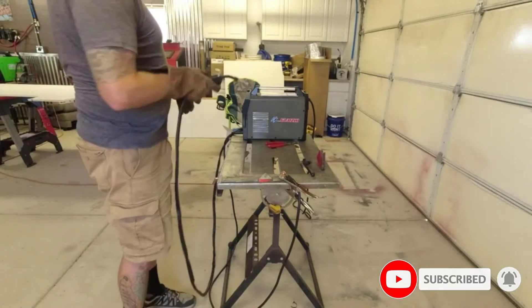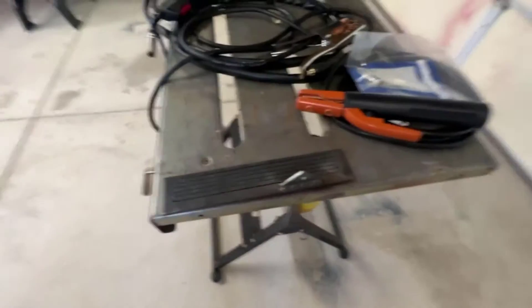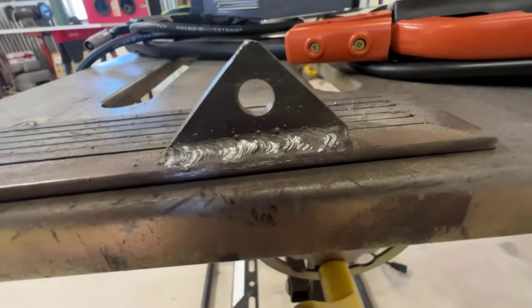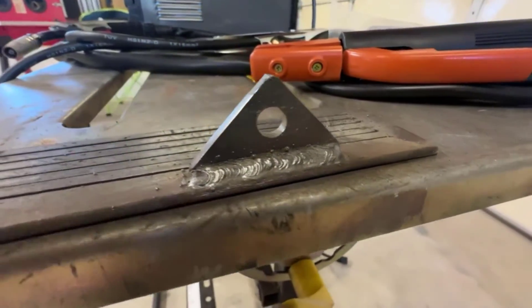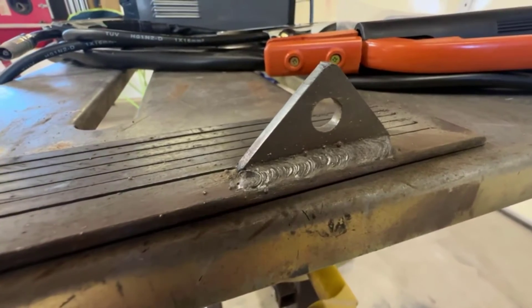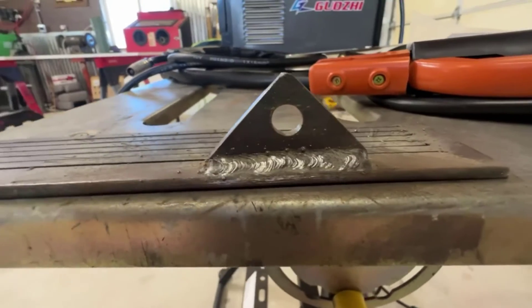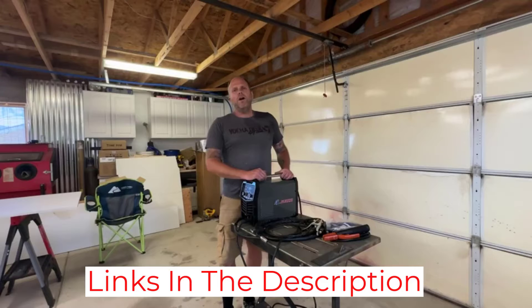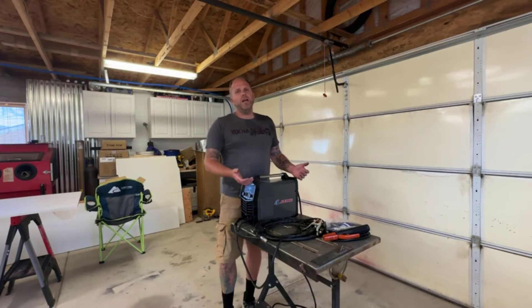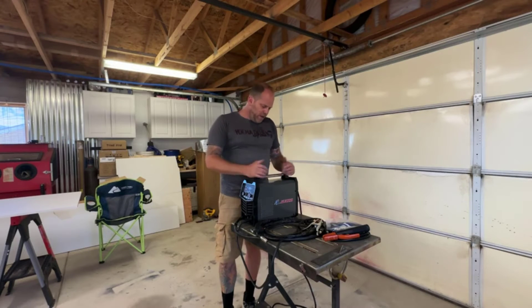The quality of the welds I made was excellent, and I never had any problems with spatter or slag. The performance of the welder is top-notch, with a 140 Amp output which allowed me to handle a variety of tasks without any trouble. The overall build quality is also excellent — the machine feels robust and well-made, and I'm confident it will last a long time. Overall, I'm highly satisfied with the GZ Guoji MiG 140. It is well-built, easy to use, and produces excellent results, making it a great choice for anyone looking for a reliable, high-performance welder.